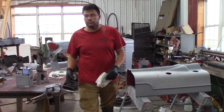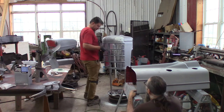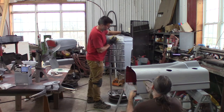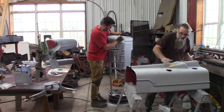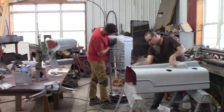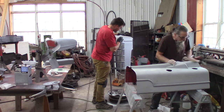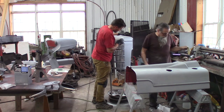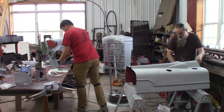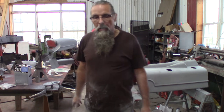Got to sand that down with some 220, Connor, and then we'll hit it with some primer - even a spray can. I think I've got a spray can of primer around somewhere. You know, that's why we worry so much about paint sticking - you get paint someplace you don't want it, try getting it off. We're obviously just hand sanding and not blocking it. We're looking forward to using this for a parade float for the barbecue.